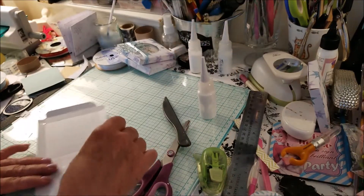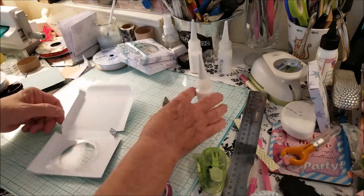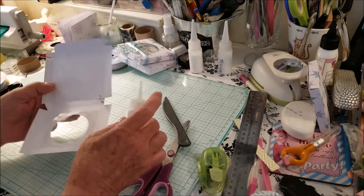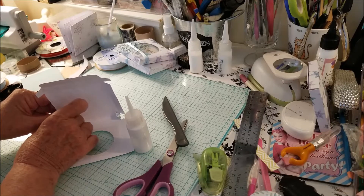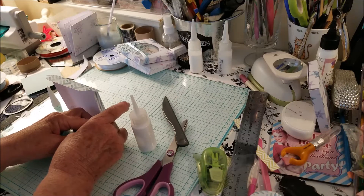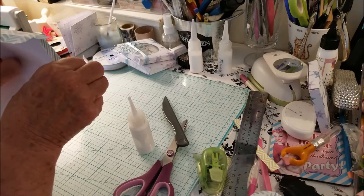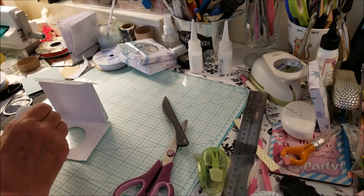That is my little acetate window. Now I'm going to glue up these little side tabs and bring the back up to go into them. Hold that for a second — as you can see, I've brought what I consider the back up and glued those little tabs. The next thing I'm going to do is glue down the flaps on the front piece.